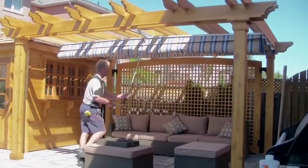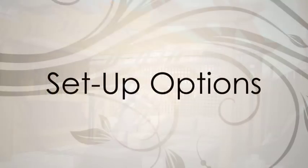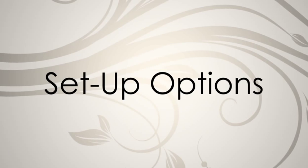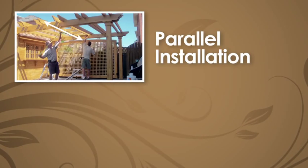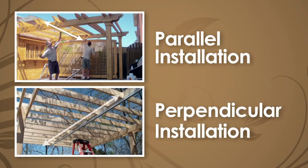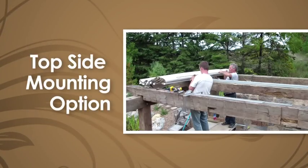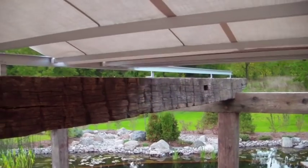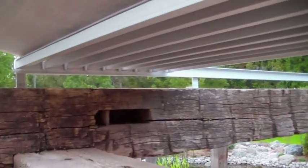That's it! The installation is complete and you can start enjoying your space with comfort and style. This installation showed you how to install a ShadeFX system parallel to the rafters of the pergola, but it's important to note that our systems can also be installed perpendicular to the rafters, or even on top of the pergola with our topside mounting option, allowing for both the canopy and ceiling fans or lighting fixtures to share the same frame at the same time.